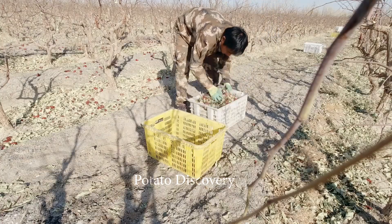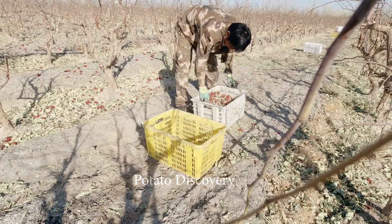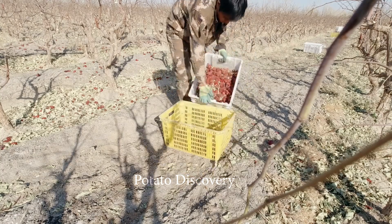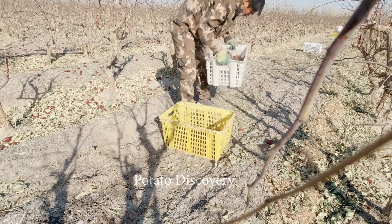Next, they will use a filter tray to remove sand and leaves. The sand will fall directly and the leaves will settle to the bottom. This will make it easier to harvest only the apple portion.